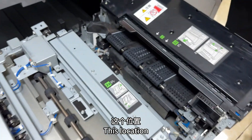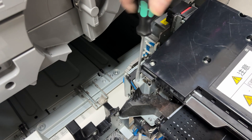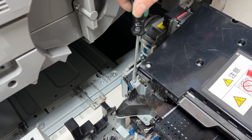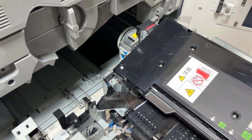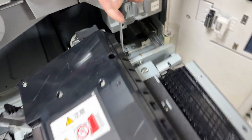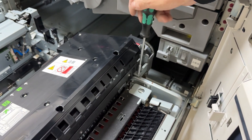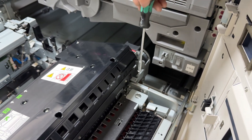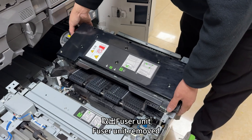Continue removing screws at this location, this location, and this location. Fuser unit removed.